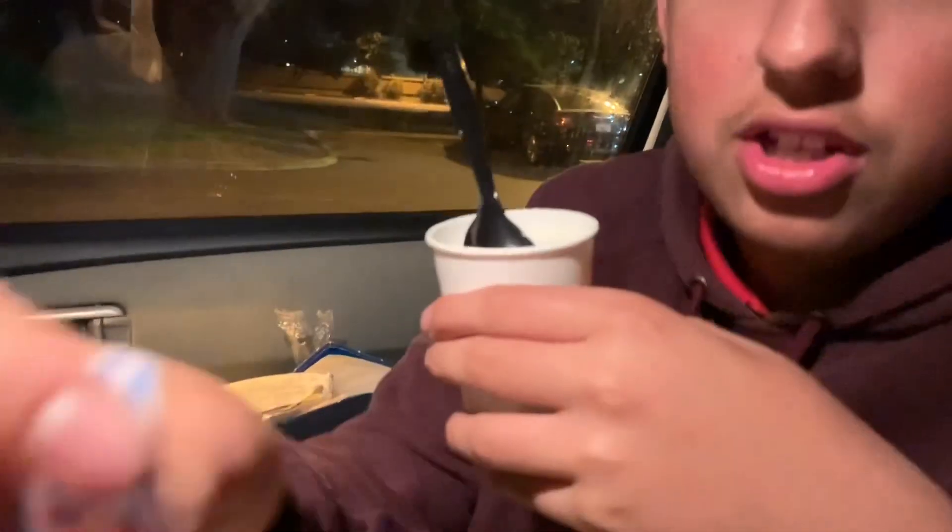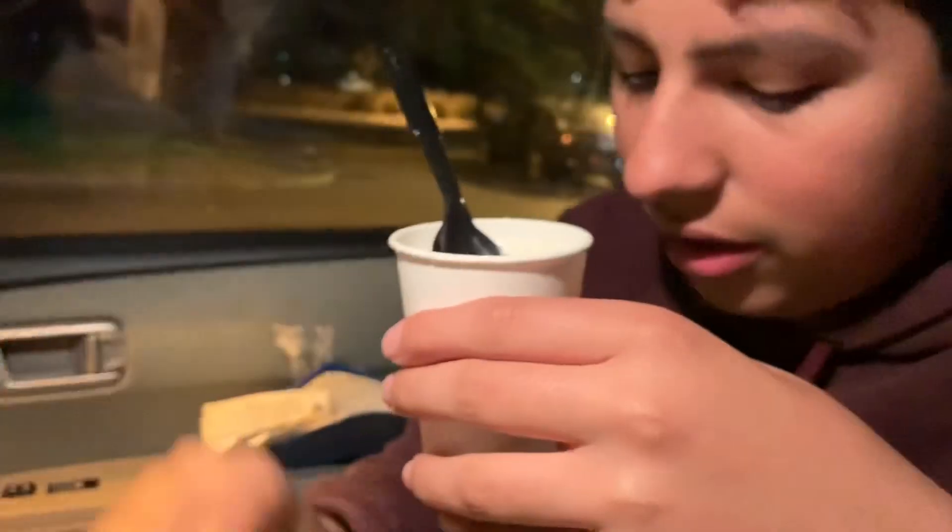The card has a little keychain hole — you can see it right there — so you can just put it on your keys. Thanks for watching, and yeah, there you go: how to get free frosties for a year.